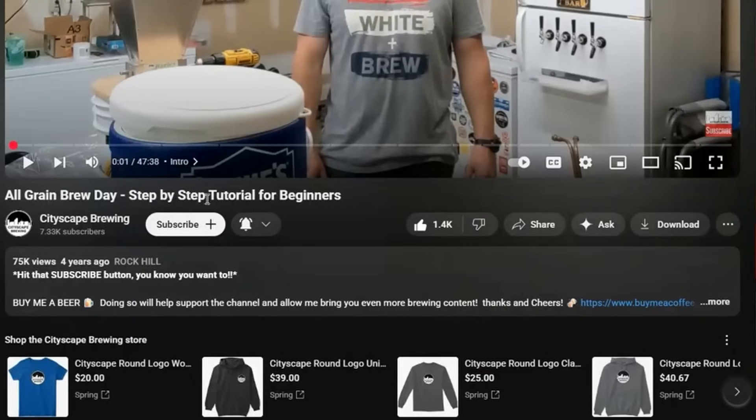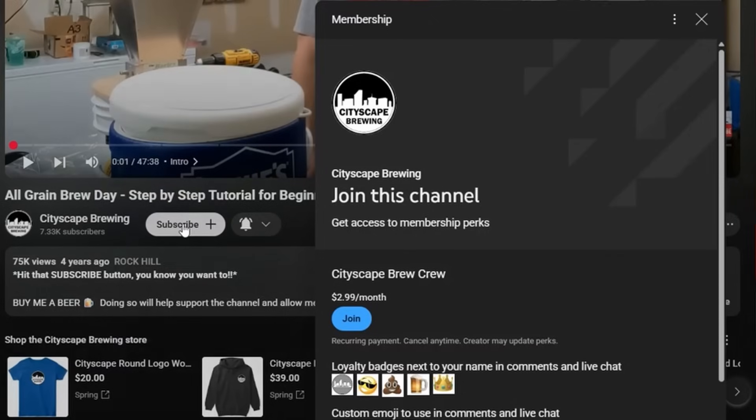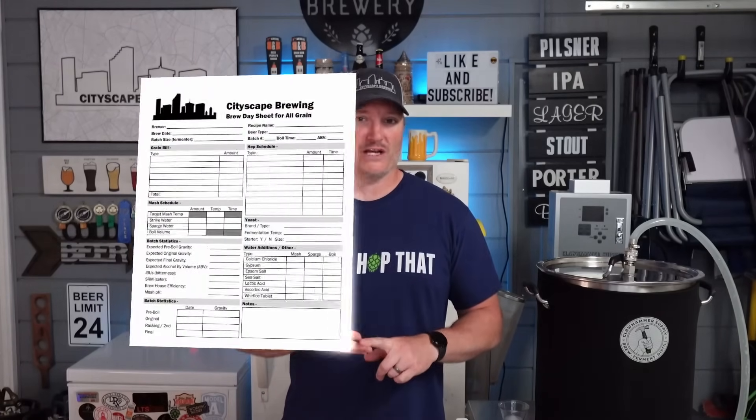I know you guys hit that subscribe button because you're awesome, and hit that like button because it helps out the channel. But if you really want to be awesome, hit that join button below and become a channel member. Members enjoy awesome perks like exclusive recipes, brew day sheets to help you along the way and take notes, and you get to watch my videos early before anybody else.